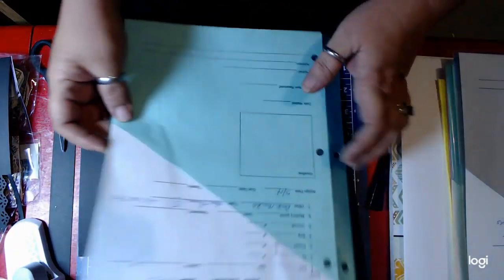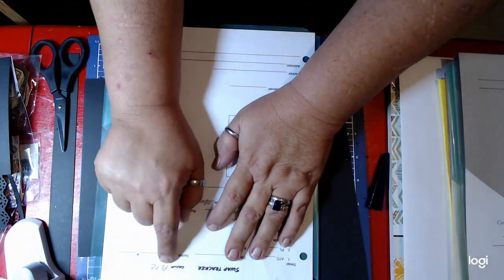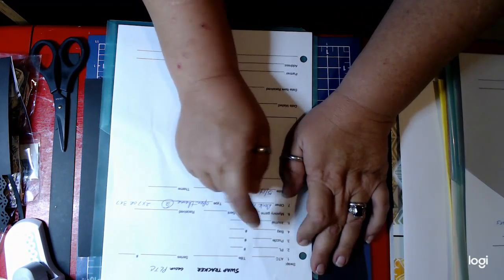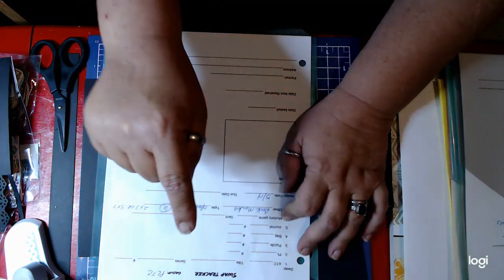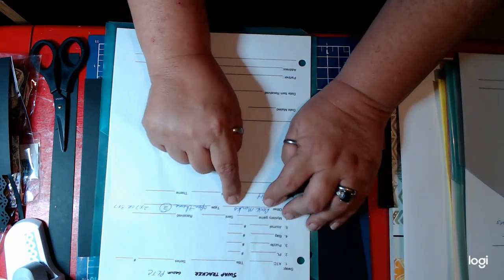I designed this myself and there will be a link to it at the bottom. What this is basically is it tells me what group I'm swapping with and what type of swap it is — is it an artist trading card, a pocket letter, a puzzle piece, an altered bag, a journal, some kind of item in my mystery game, when and what did I send, and what did I receive, or is it an other.